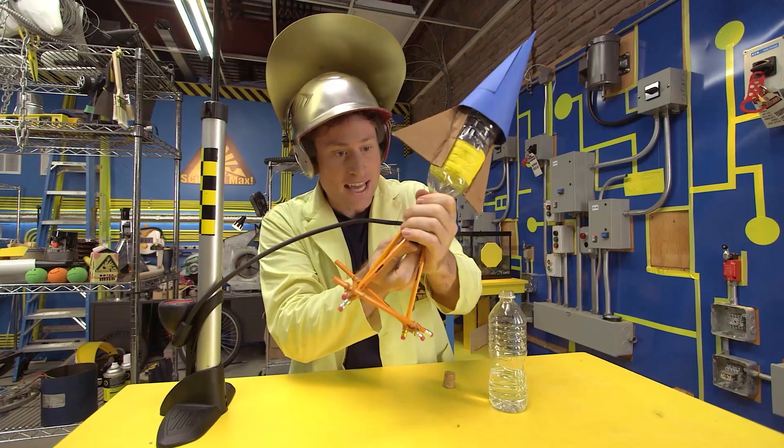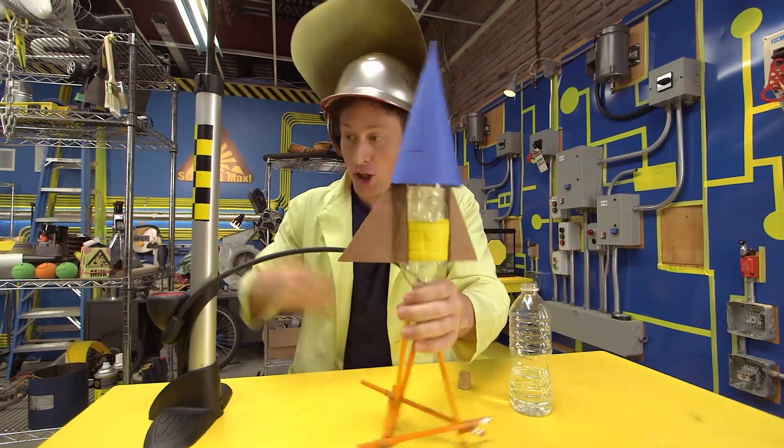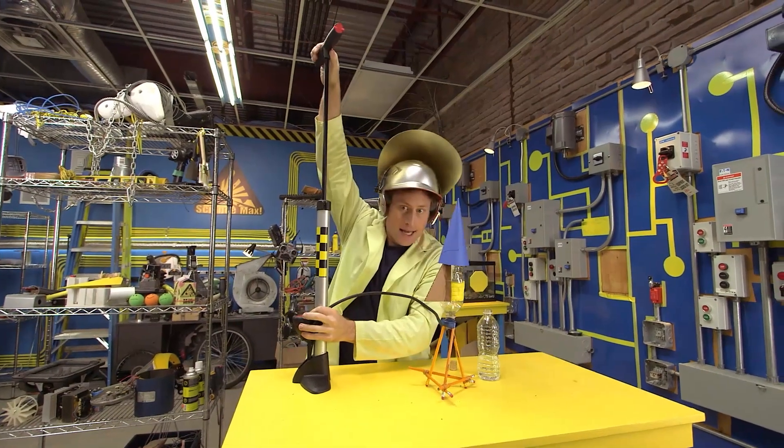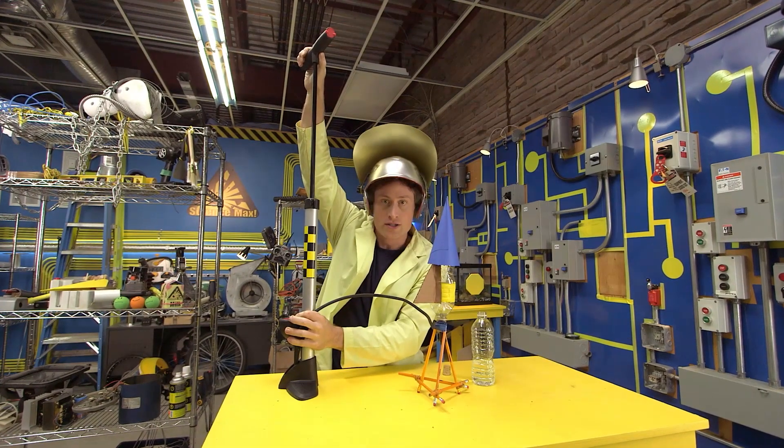What we're going to do is inflate the bottle with air pressure, and then it's going to launch. Rocketry really isn't something you should do indoors. Come on!